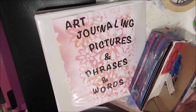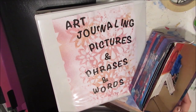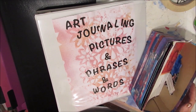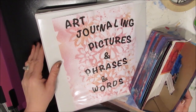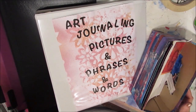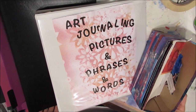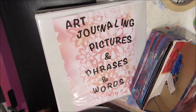Karen Burchill here, and I'm going to apologize for my voice right now. I've been sick the entire Christmas season. I got sick about the 22nd of December and here we are the 31st of December and it's still hanging on. So I'm in my art studio doing something I love — I'm getting it organized.